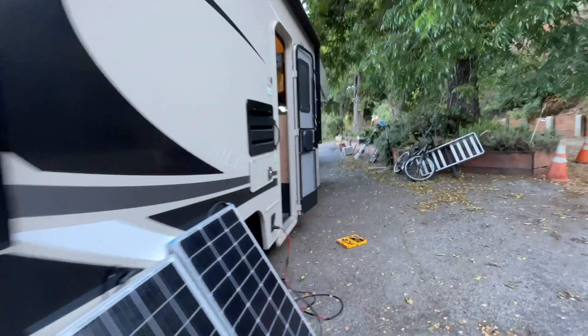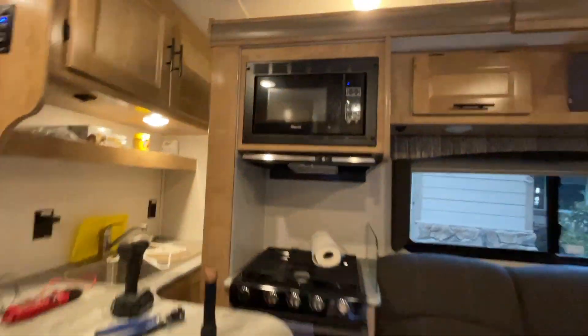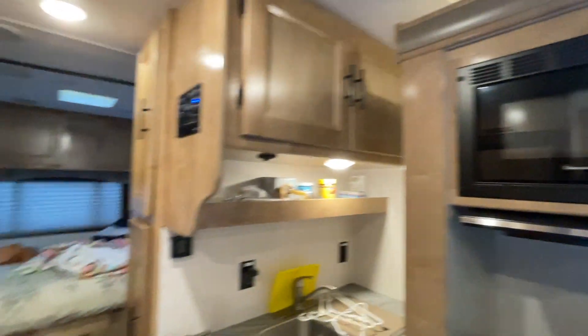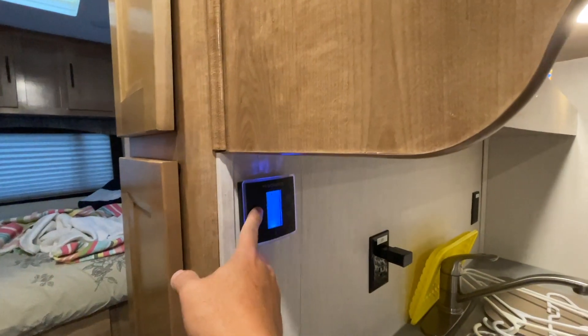Let's go inside the RV. My microwave still works. Let's see if I can turn on the AC — I don't know, I might be pushing it.